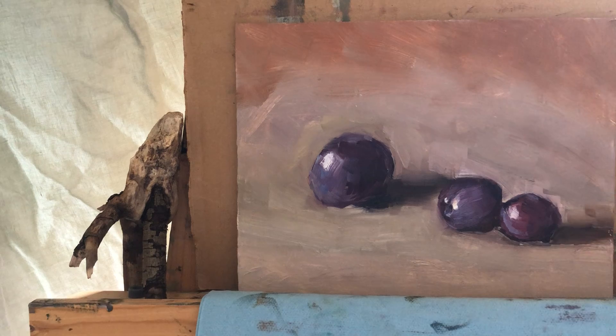I think my painting is almost done. I'm just going to quickly check the shape again.